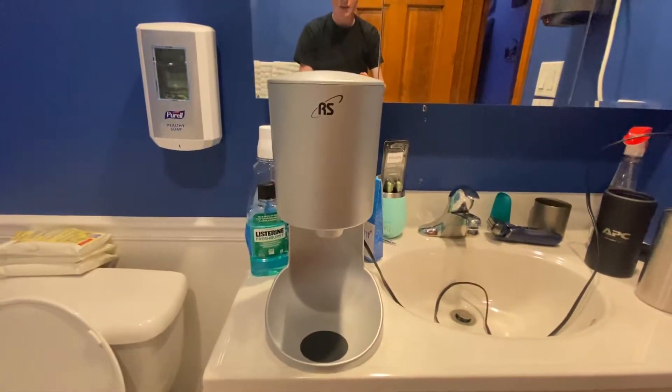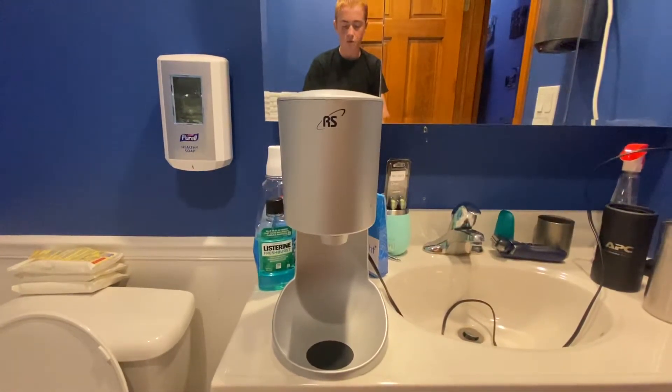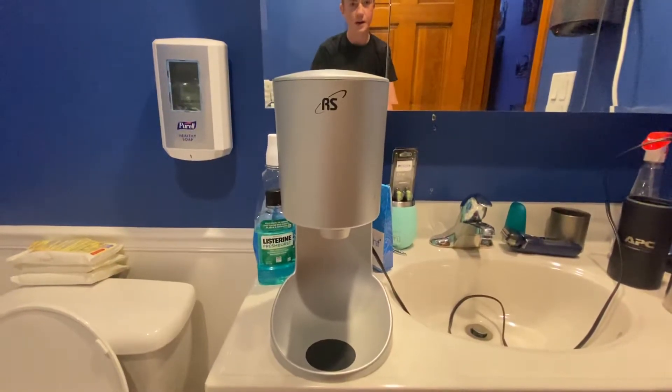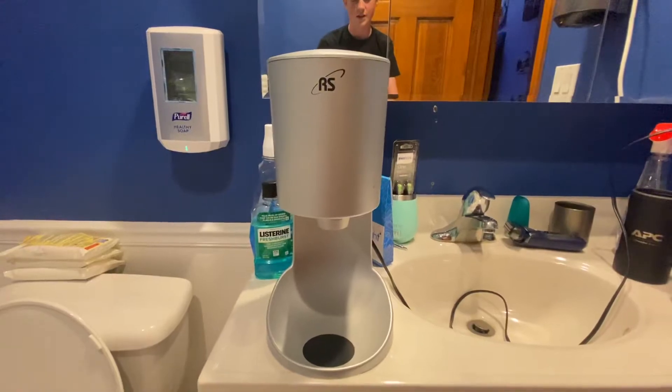I actually got this in 2020. And before that, before I got my Smart Dry, I said to the hand dryer community I wasn't going to buy any hand dryers. Well, I lied. And this is the hand dryer I got.